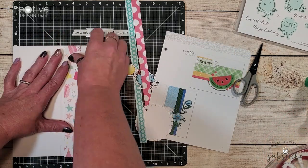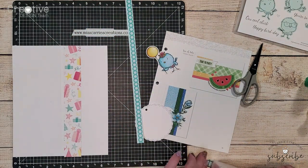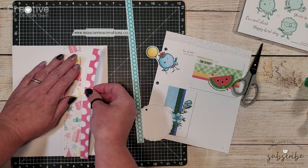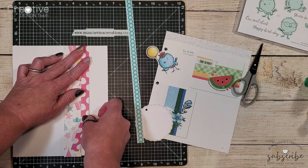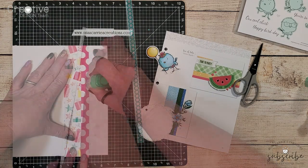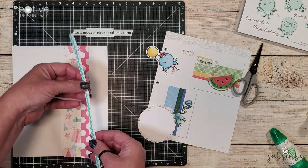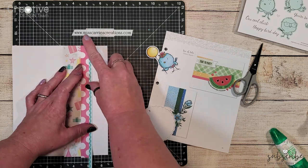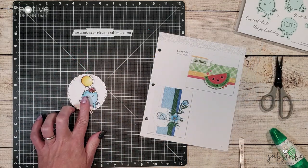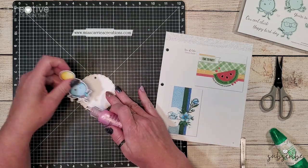The pattern papers on this card have been cut to the same dimensions as suggested on the sketch. That half inch piece with the little circles is a zip strip and I'm going to go ahead and cut that down to a quarter of an inch so that it looks more like scallops there on the right side of the card.